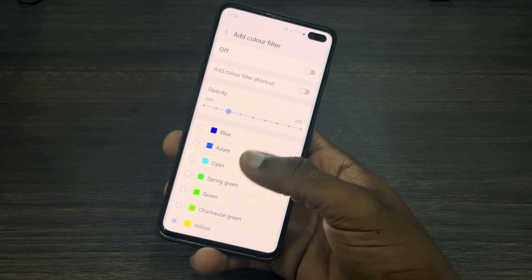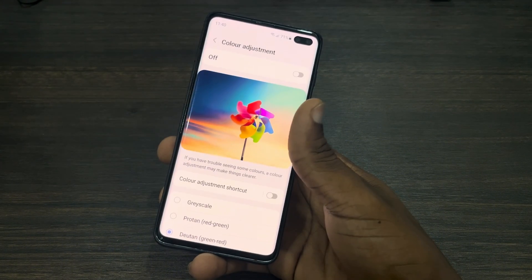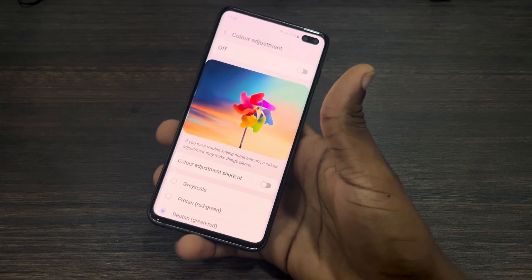Another thing to check: go back out of Color Filter and click on Color Adjustment. Make sure this one is turned off as well. If you check all three of these settings, it should fix the issue of your screen displaying yellow.